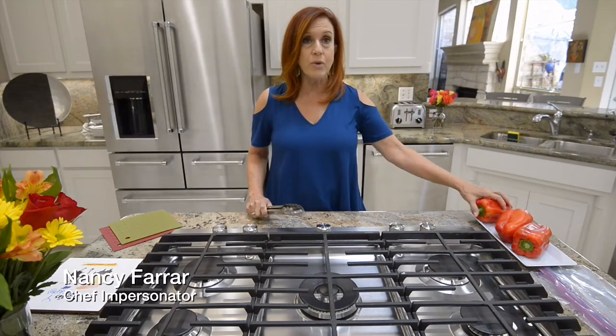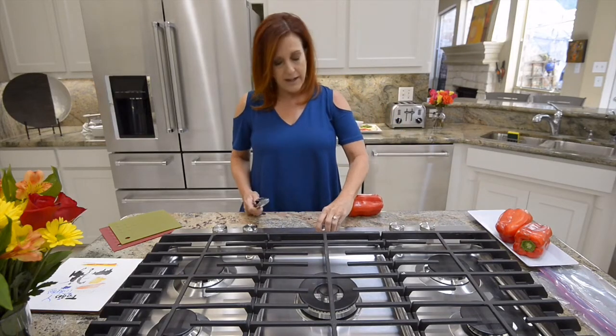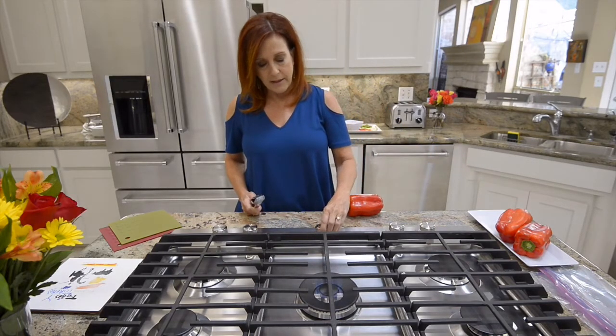First thing we're going to do is roast the red peppers. I've got beautiful fresh red peppers here, and if you have a gas cooktop, that's what we're going to do - put this red pepper directly onto your gas cooktop. If you don't have gas, electric's not so good, but I'd do it under the broiler if I didn't have gas.